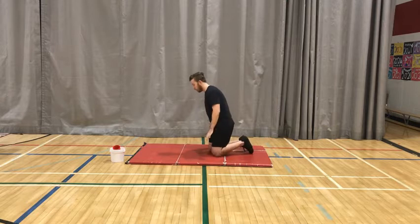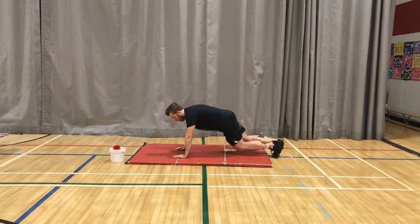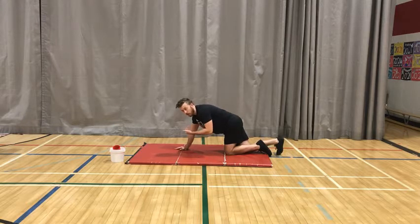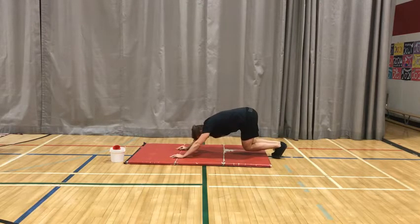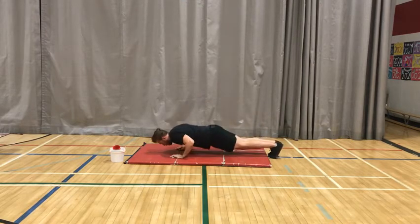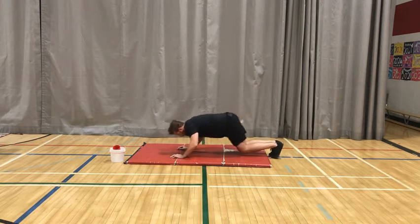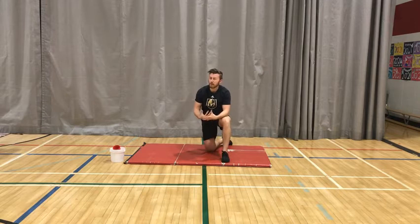The first exercise is called a push back. It's similar to a push up, however it involves a little bit of a different motion. From a push up position, I'm going to take my feet off the mat. I'm going to go down into the bottom part of the push up and instead of pushing straight up, you're going to see me push back. I go back into my knee bent and then come back up. Try 10 reps of that, and then move right into the next exercise.